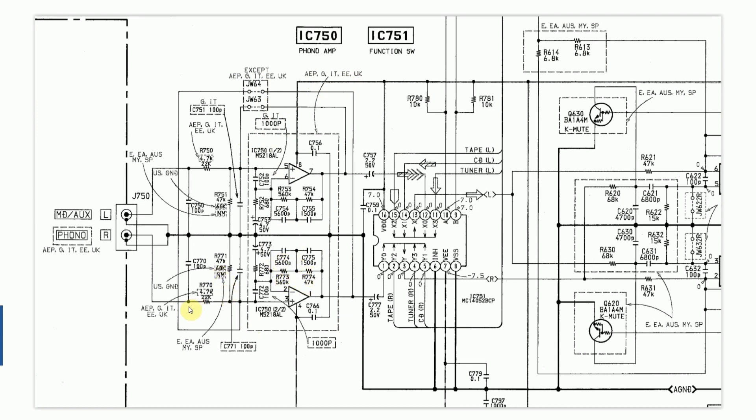There are also a few sections where the values of certain resistors are switched depending on region. Interestingly, there's a bypass here that exists only in the EU and UK, and in other regions this would actually be bridged with wire on the board.